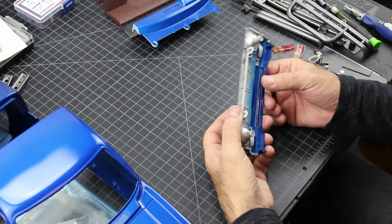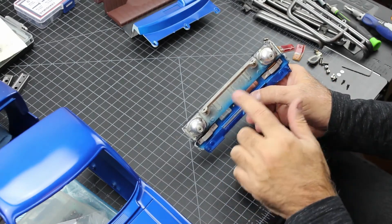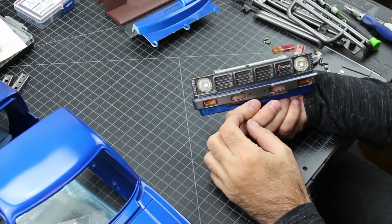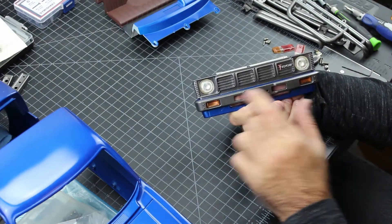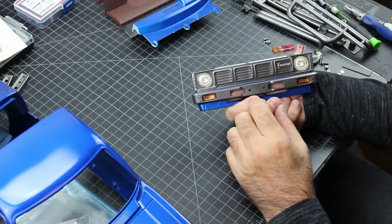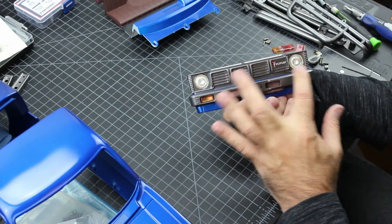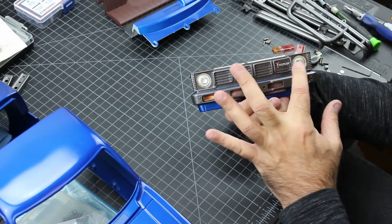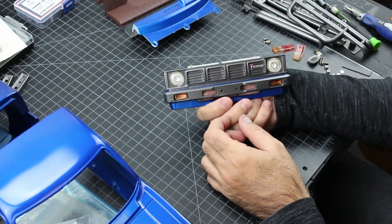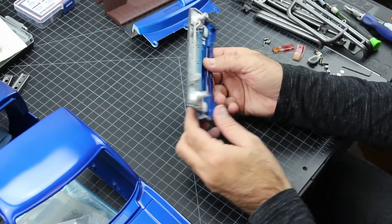I already put the headlights that need to be glued onto the front panel here. I used the original vintage headlights. I just wanted to keep it as vintage as possible. I have newer ones, but I kind of like the look of the vintage. It's kind of yellow, just a teeny tiny bit, just gives it a nice vintage look. I already put the amber lights in there as well.